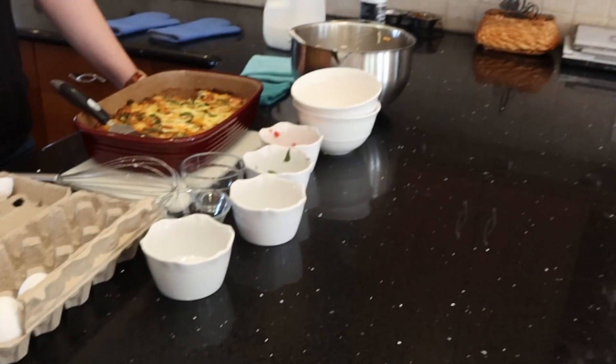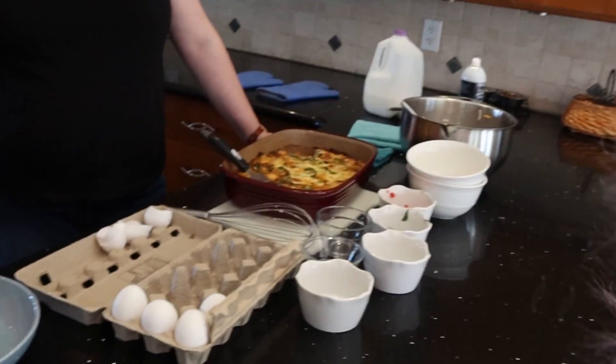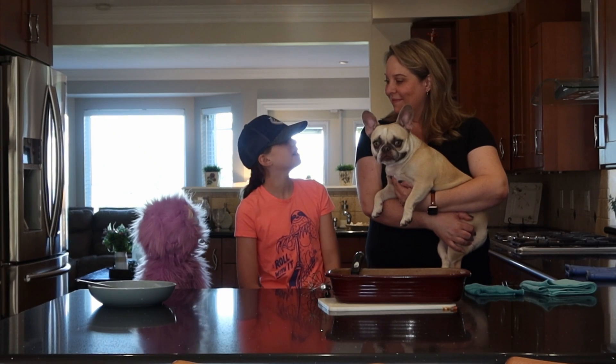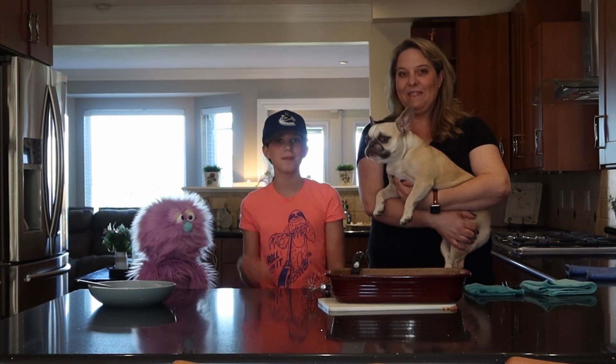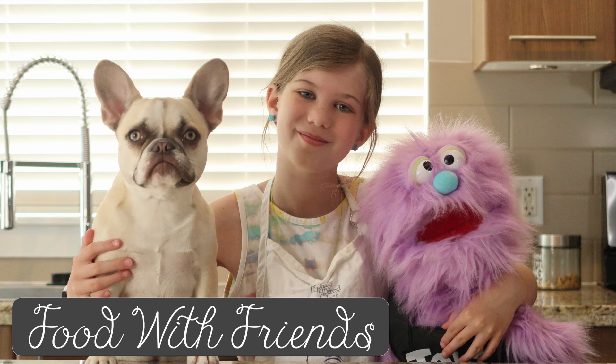So that's it — you took all those ingredients and you made it, and we're ready to eat supper. Thanks for teaching us how to make frittatas. It was really good and fun. Thanks for watching. Bye everybody!